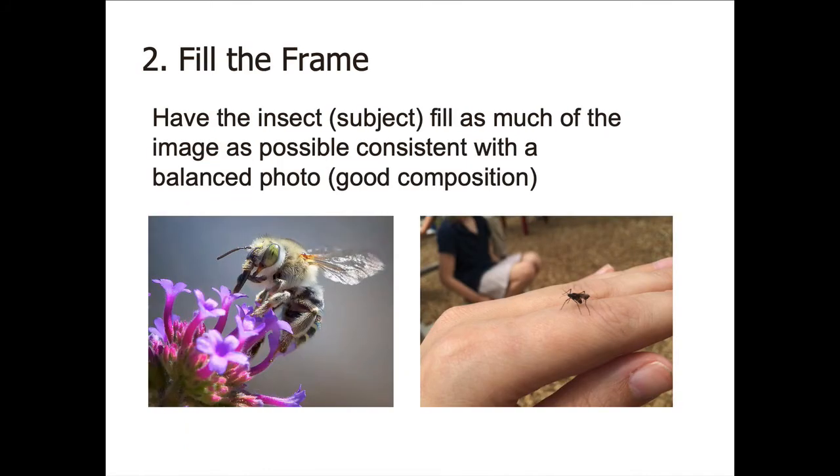The second most important thing is to fill the frame with the insect as much as possible, consistent with good composition. The image on the left has a diagonal line from the lower left to the upper right, and the insect occupies a good percentage of the frame. Notice the background is blurred out so it's not busy and competing with the image of the bee. On the right we have a shot that is essentially a shot of fingers that happen to have an insect on them, because the insect is not very large in the frame. Fill the frame if you can.